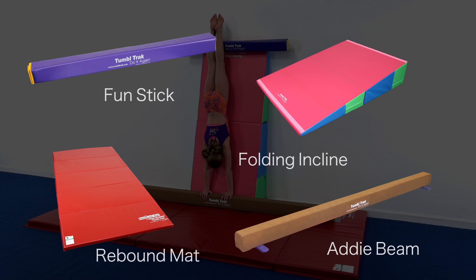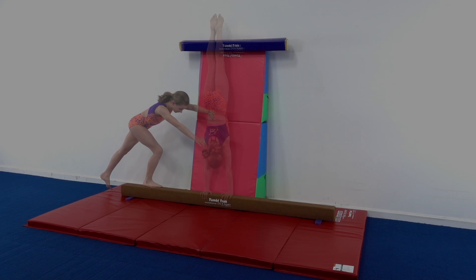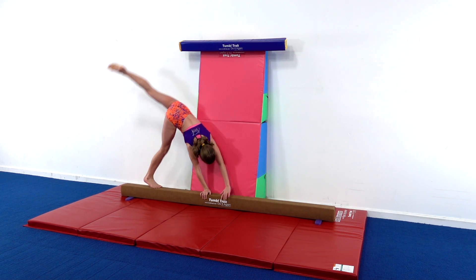Use a wedge against a wall with the fun stick attached on the top to help encourage the athlete to kick overhead and maintain a tight, flat body with their handstand position over their body. The athlete will start in a lunge position and reach the hand out towards the middle of the beam, kicking into a side handstand.